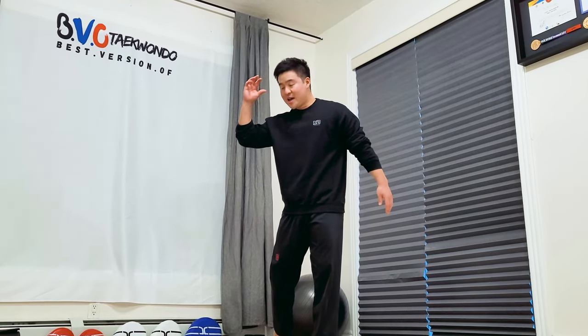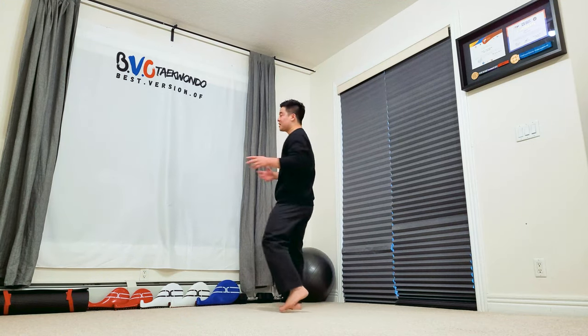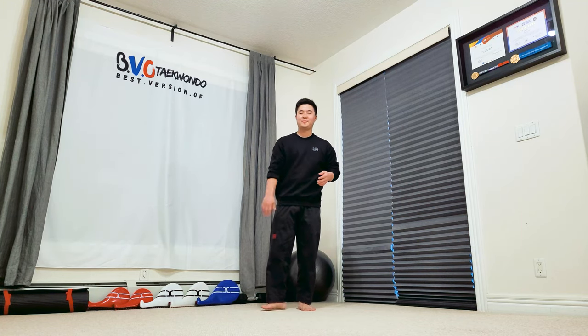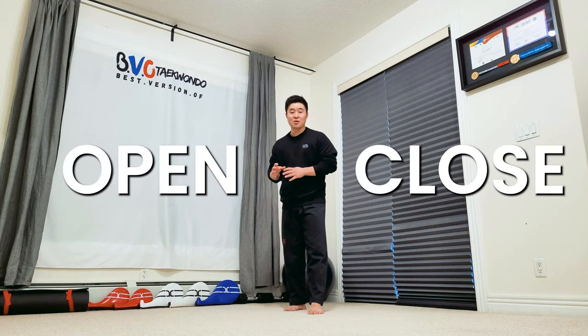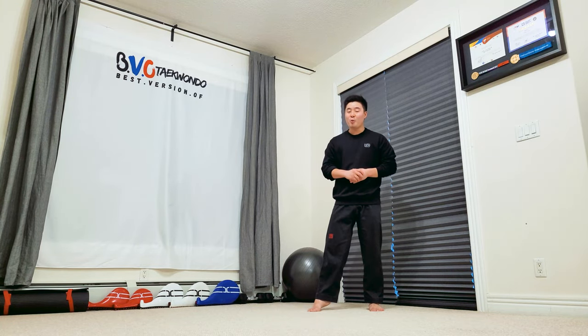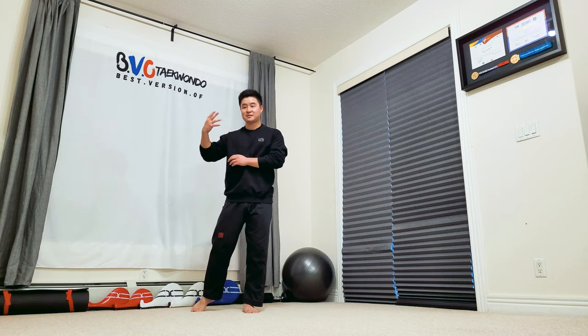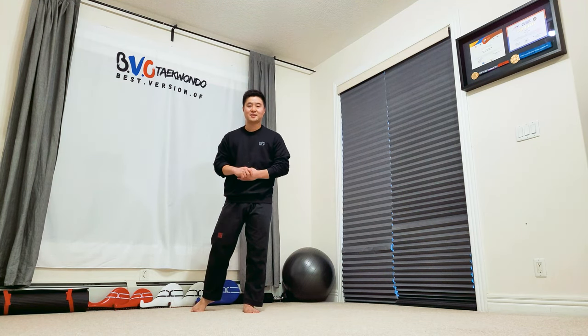The next step is actually the most important step ever. Many of you are probably thinking you've got to bend your knee up like a side kick — you can do that, but this is actually more important than that part. This is called the open and close method. If you master the open and close method, not only will you master spinning hook kick, but you can also master 540 and other awesome kicks in Taekwondo.